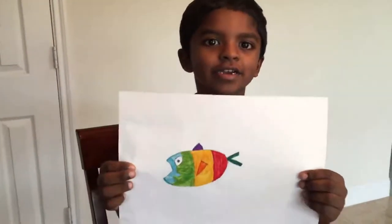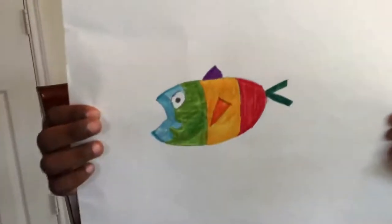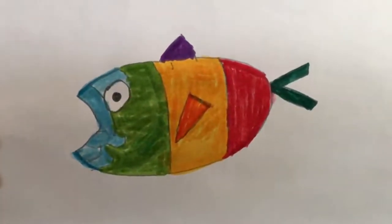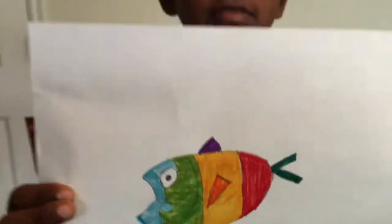This is the final product. Thank you guys for watching, bye!